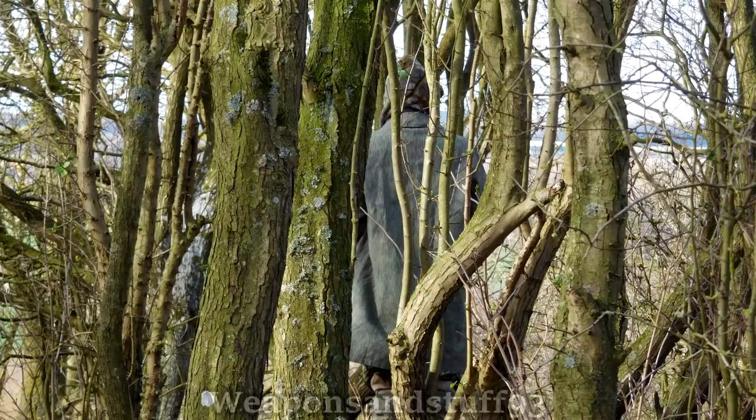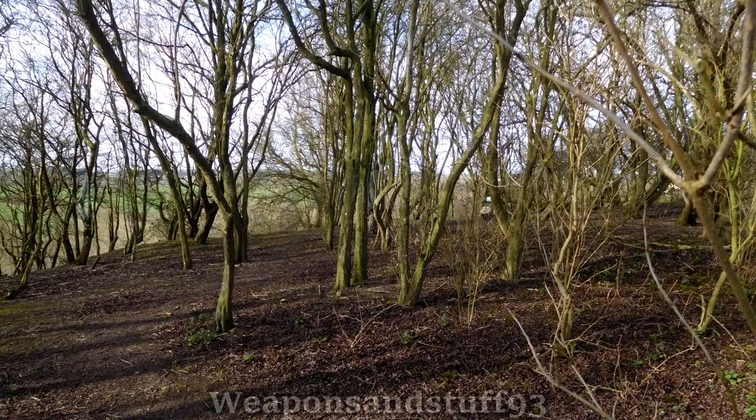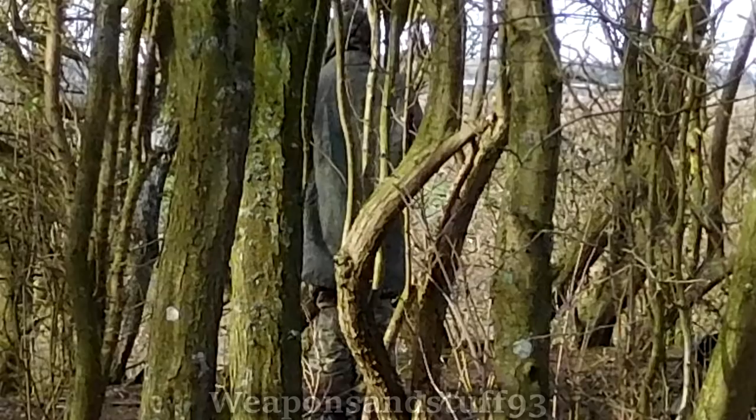Now for some pictures inside a tree line in some very light woodland. You can see here that the Czech camouflage does a lot better than when it's against sandy-coloured things. However, it's still not brilliant — it's still a bit too grey. Further out it's better, but again, the MTP trousers win the show here.